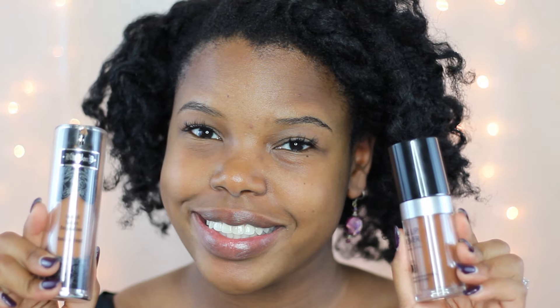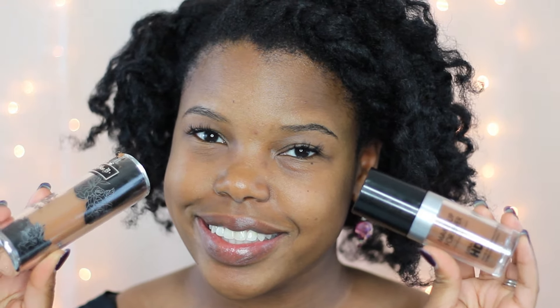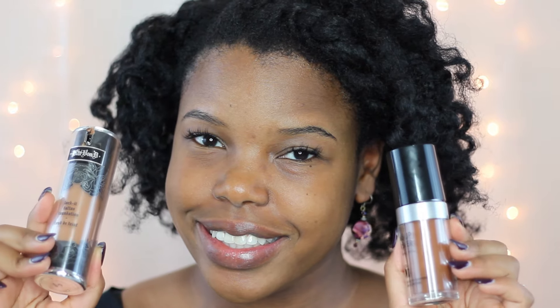I'm starting off with my Makeup Forever hydrating primer. I'll list all the products down below in the description box. Next I'm mixing my Kat Von D and Makeup Forever foundation for a little foundation cocktail, and bouncing it all over my face with a damp beauty blender — my favorite way to achieve an airbrushed glow. The coverage of this mix is about medium, so it's not too heavy and not too light.